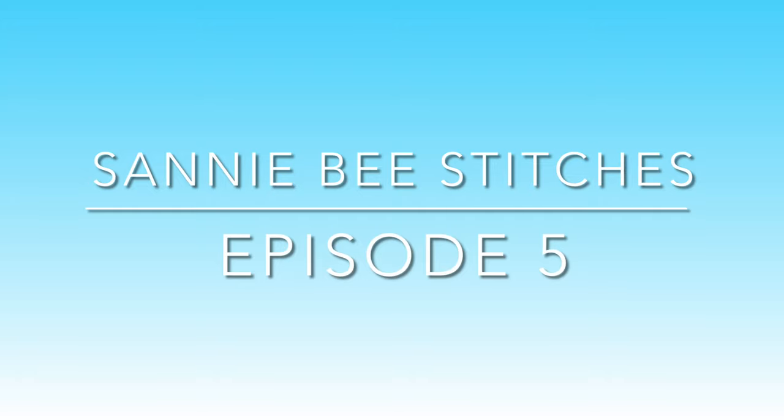Hi everybody, welcome to Sandy B Stitches episode 5. Today on my channel we're going to talk about crochet, knitting, and some cross stitch, maybe a little bit of gardening as well. If you're new here, welcome — my name is Valerie. And if you've been with me before, welcome back to my channel. Thank you for watching and coming along with my crafting journey. Don't forget to subscribe and click the bell so you can get notified when I have a new video.